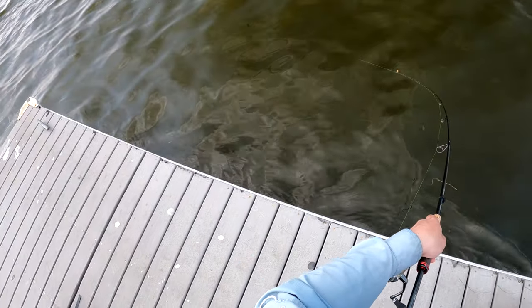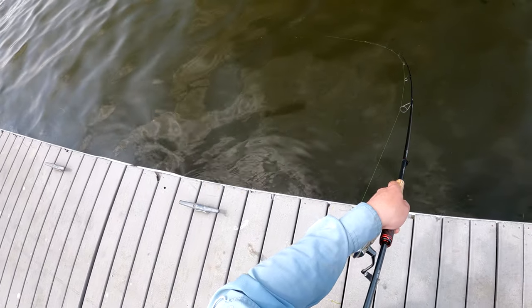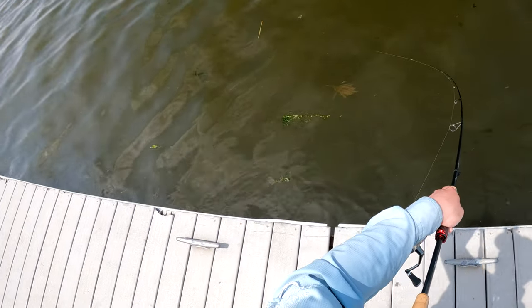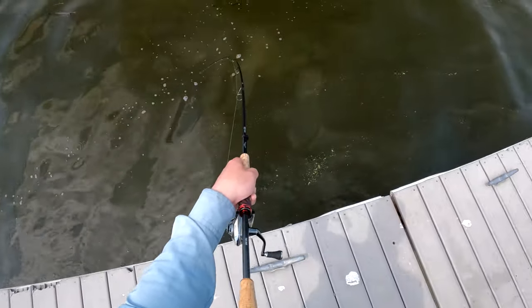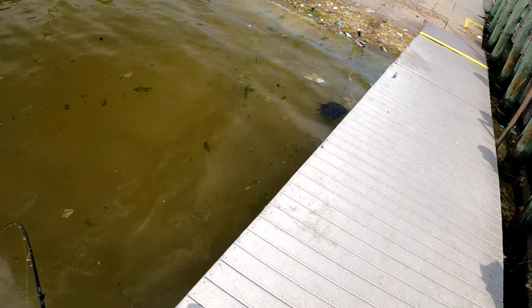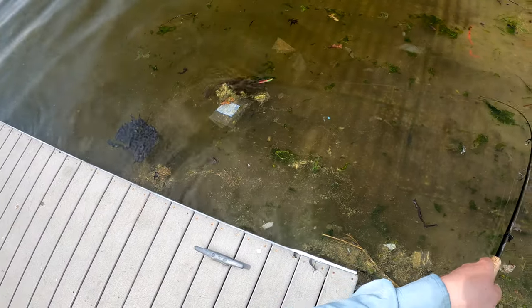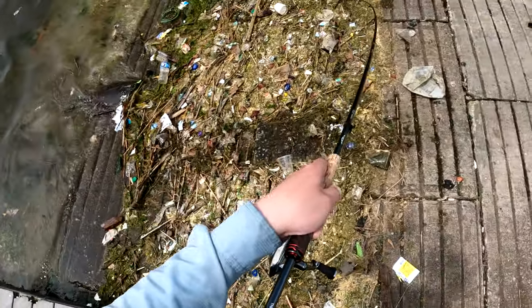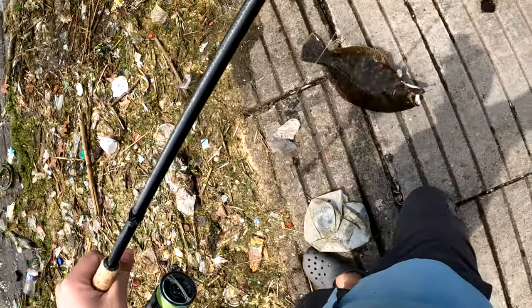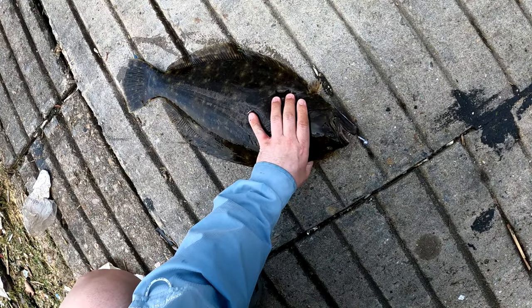I have never regretted my landing net more. I actually left it in the car because at this spot I usually just drag the fish up the ramp. I apologize for what you're about to see, because this is pretty bad.